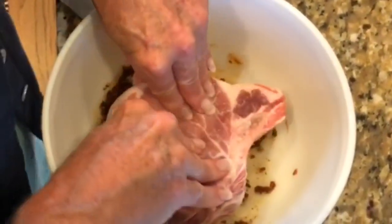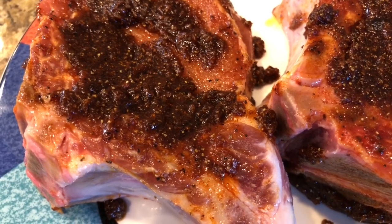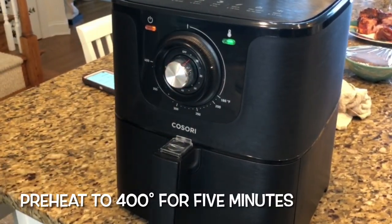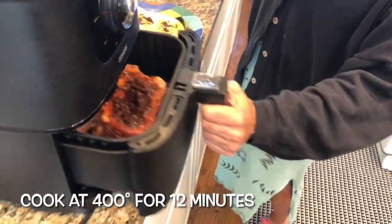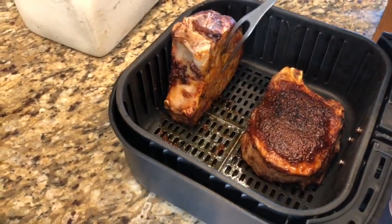Drop in the oiled-up pork chops and pile on the mix. Make sure to use it all over the pork chops. Preheat the air fryer to 400°F for five minutes, then move the fully lathered and seasoned pork chops into the air fryer. Cook at 400°F for 12 minutes, flipping them at six minutes.